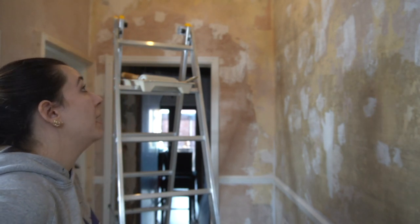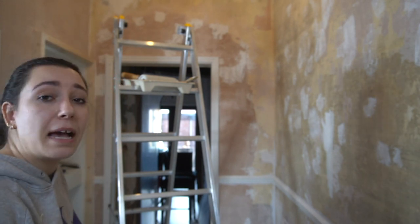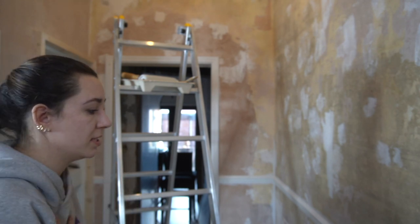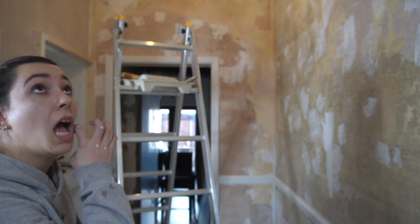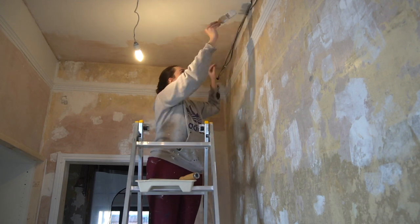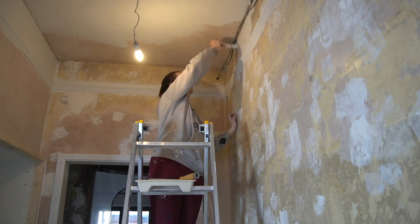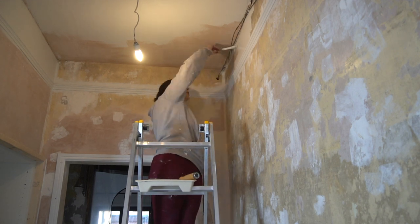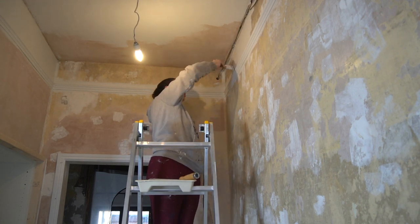But these old walls — the ones we just patched up here and there — definitely need another coat. Obviously there's PVA there. I wanted to make sure the paint sticks, so I did that, which I haven't actually shown you guys.